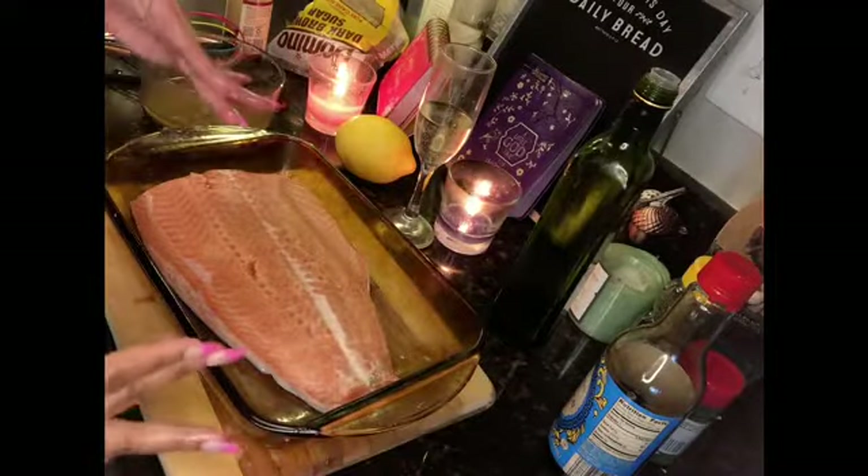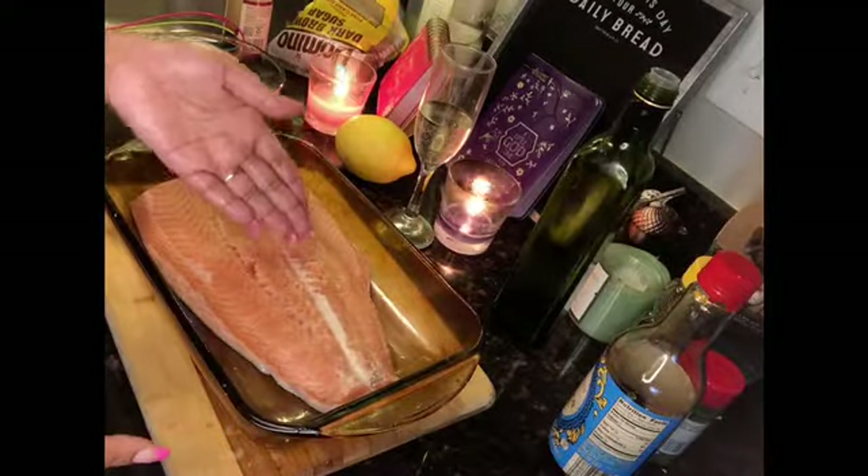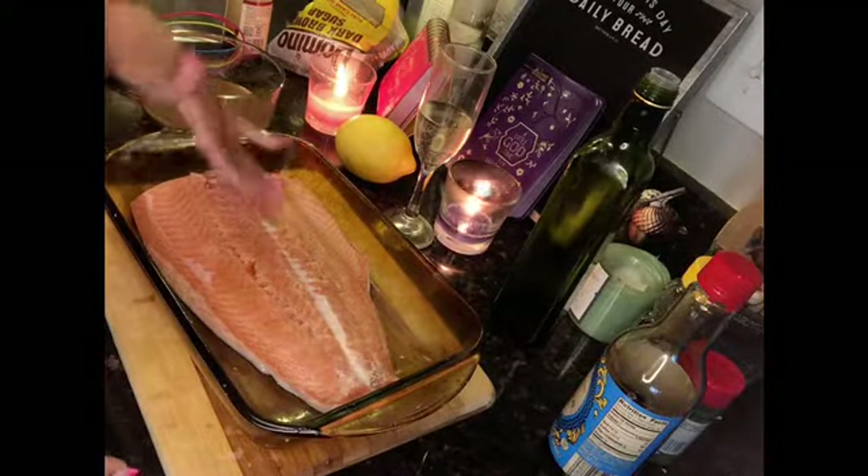If you want to, you can cut this. Sometimes what I'll do if I'm serving people, or even for myself, I'll already kind of pre-cut and pre-slice it so I don't have to worry about it after. But since I'm cooking on video, I won't worry about it right now.